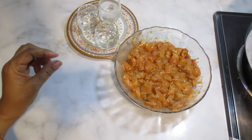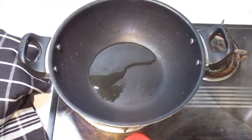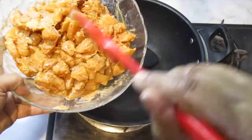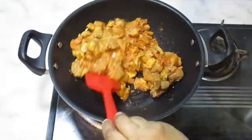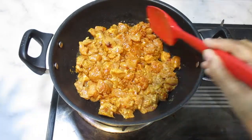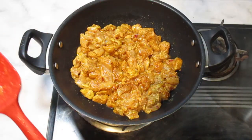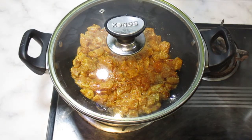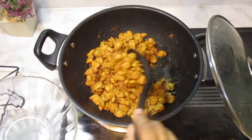Add 2 tablespoons of cooking oil and fry the chicken. I have marinated this chicken for 20 minutes. I will add 1 tablespoon of oil, and cook them, mixing in a few minutes. Then add 1 teaspoon of oil and cook it for 20-25 minutes until the chicken is ready.